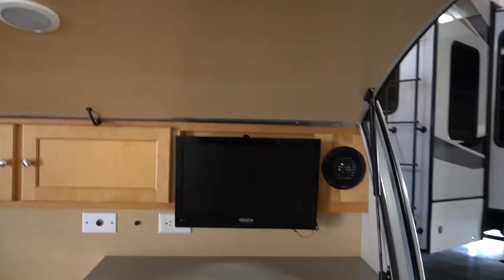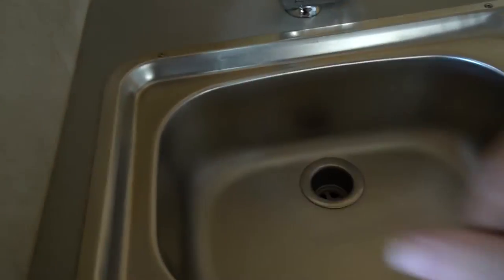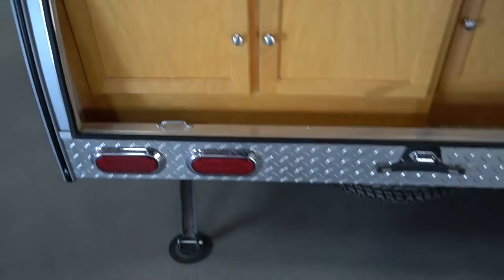I apologize for the surrounding noise — it was just too overwhelming, so I'm going to narrate for the rest of this. This is the outside kitchen and it has a two-burner stove, a sink with a cutting board, an outside TV, an outside fridge, lots of storage, and outside speakers. It's pretty neat to actually have a fridge built in. Coming around to the side, there's an outside shower — that's really amazing.